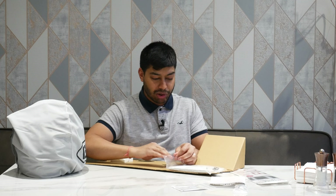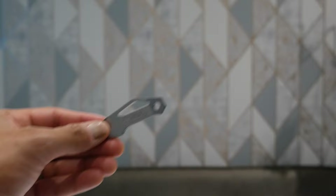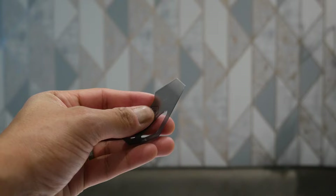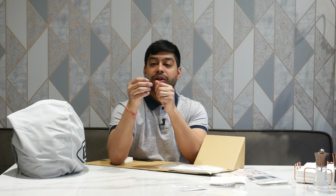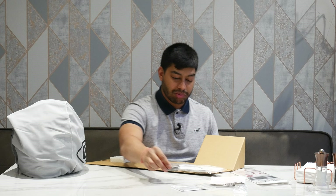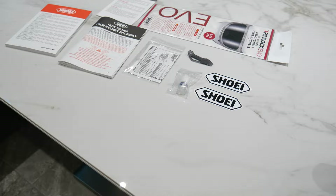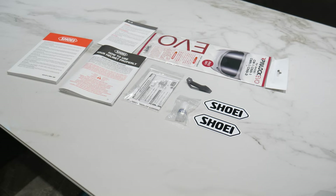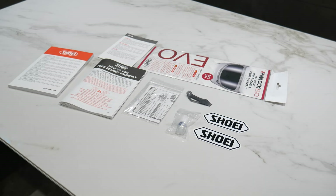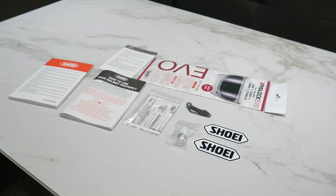You also get a Shoei-branded plastic trim removal tool, which lets you flip out the plastic pieces needed to fit a Sena SRL2 intercom system. It also has a little hexagon tool to remove and position the pin lock pins. Another item is the Shoei instructions for use — a more in-depth guide than the quick-start one. You also get two Shoei stickers and a warning label about the warranty.